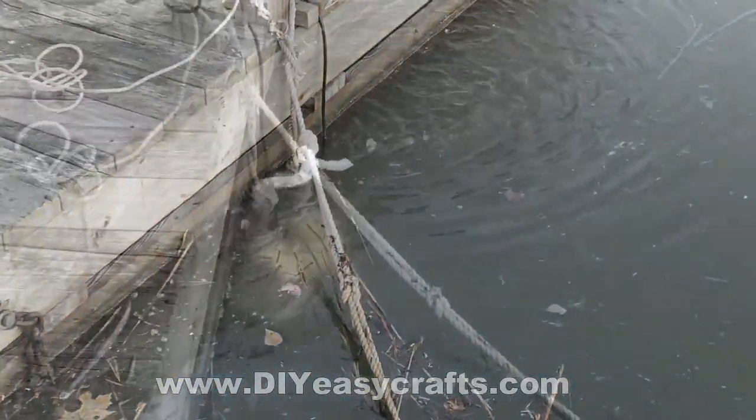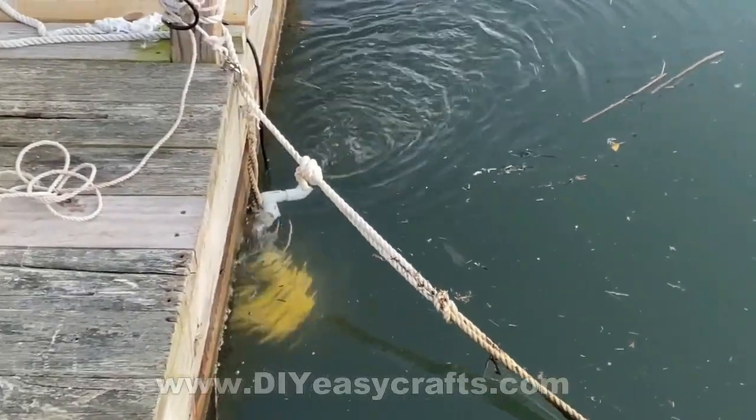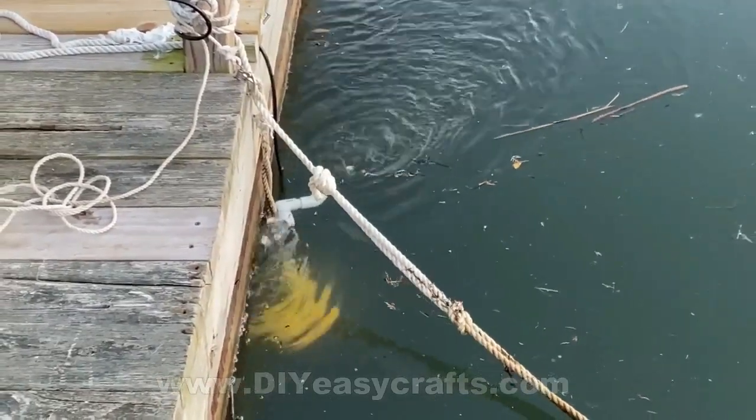Now, by the time I made this, the ice was all gone. But you can see by the amount of water that it's moving, it should do a much better job than the original configuration.